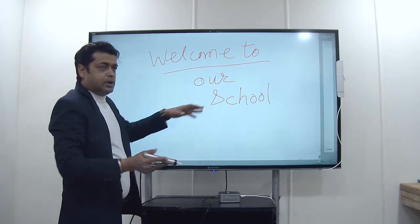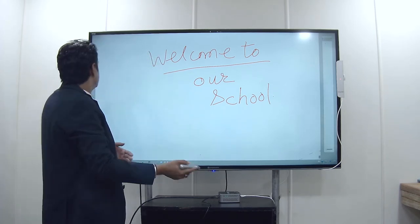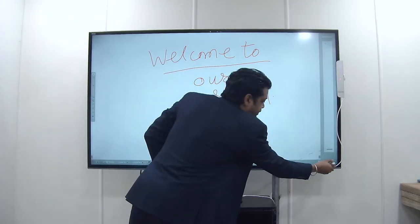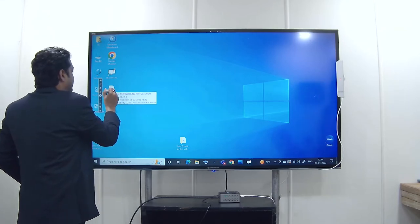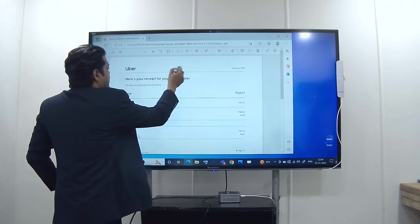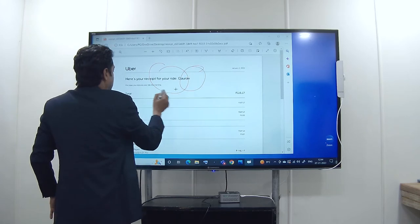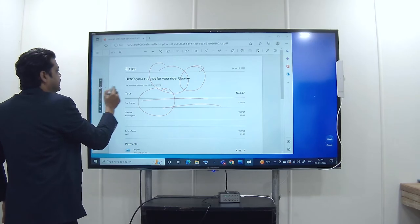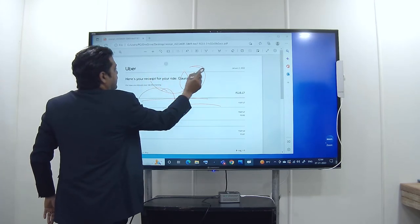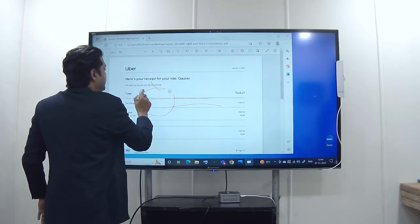If you want to annotate on any PDF or any pictures, what you need to do is just minimize this whiteboard, then open the PDF or presentation whatever you want to use. Here you can select the pen and use the annotation feature. You can erase the annotation from here — select erase and whatever annotation you have done, you can erase it.